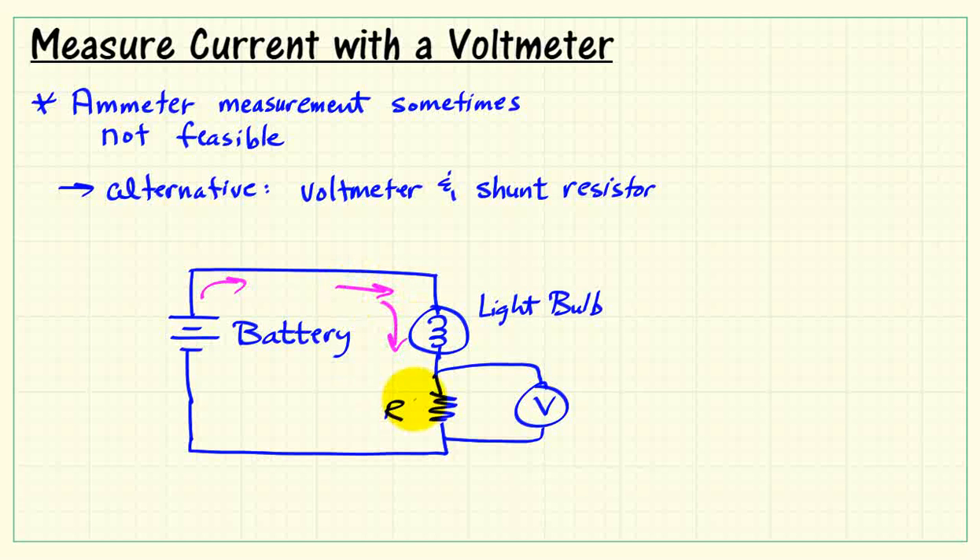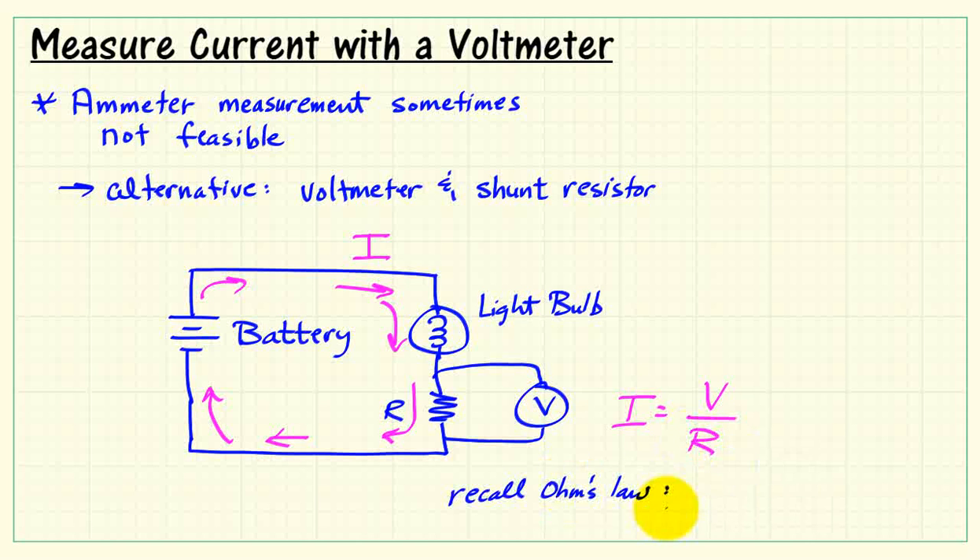The battery causes current to circulate, as I'm indicating here. We'll call that current I — that's what we're trying to measure. The voltmeter tells us the voltage across that resistance. If I then divide by that resistor value, and recalling Ohm's law, we find that the current is voltage divided by resistance.